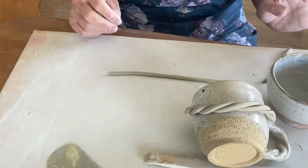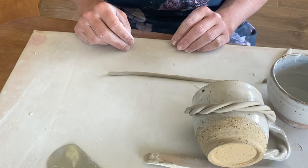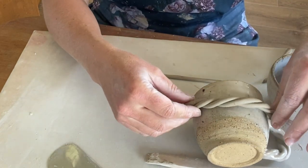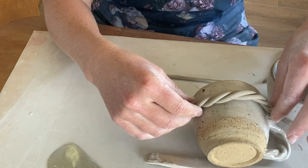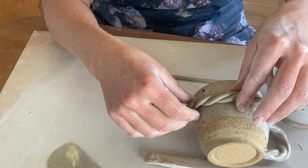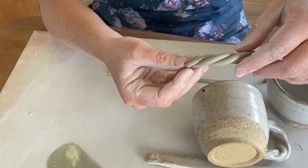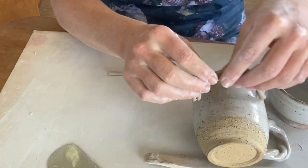Leave that for about half an hour. For summer it's quite warm, in winter that would take a lot longer. Keep checking on it — you want it to be at a point where the shape starts to hold a little bit, but it's still malleable enough that you can score and slip the ends.